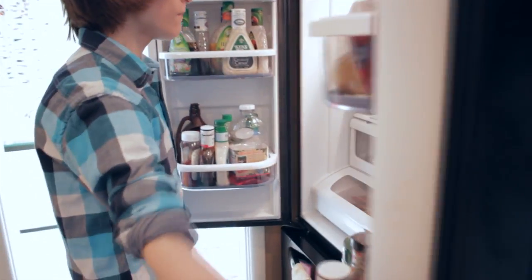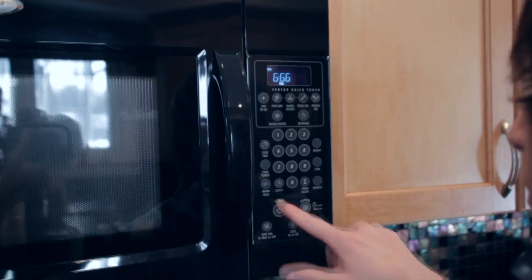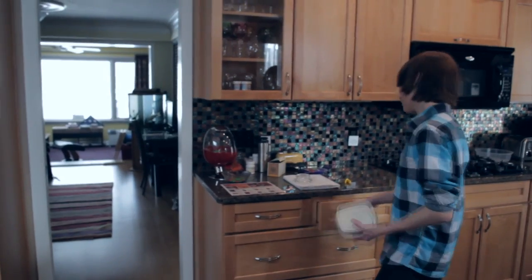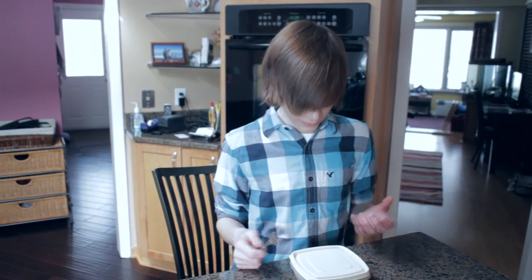Here's what the final product should look like. Oh my god, this project was so hard! All the mail's here — I'm gonna go get the mail.